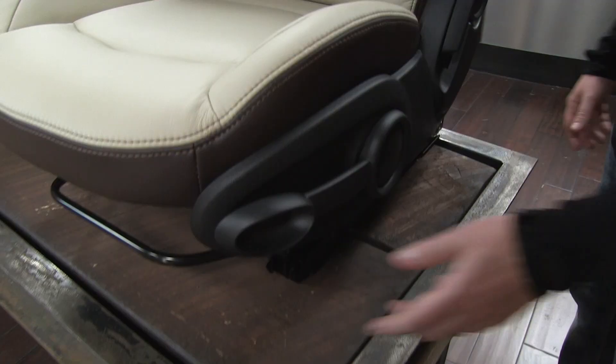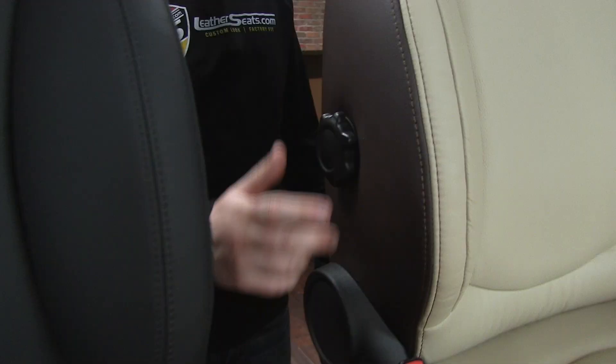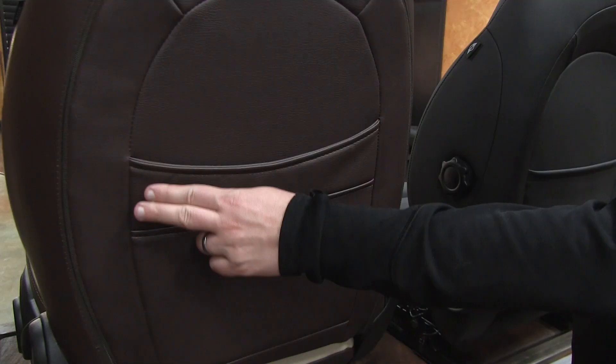As you can see, our LeatherSeats.com upholstery kit adds a much more eye-catching designer look to match the overall fun style of the Mini Cooper. Of course, our kit does retain all the factory functionality for the seat adjustments, headrests, and lumbar support. This kit also includes map pockets on the backs of both front bucket seats.